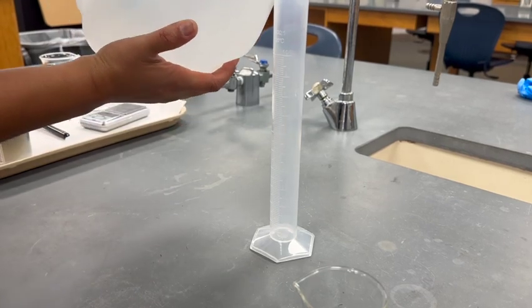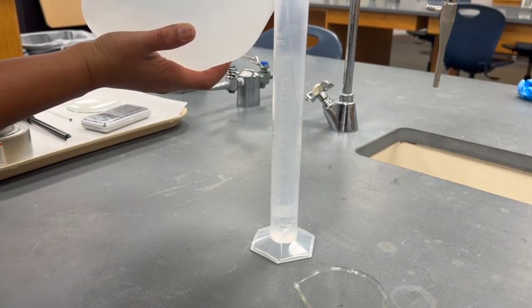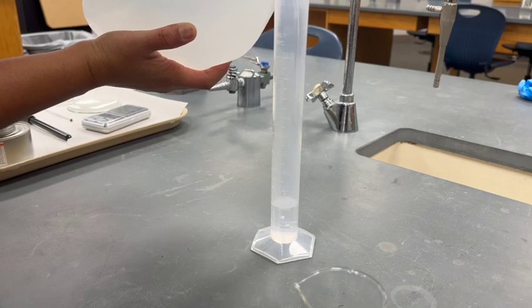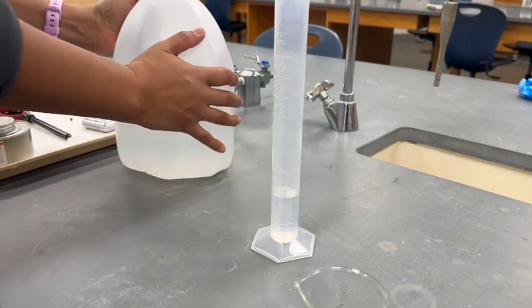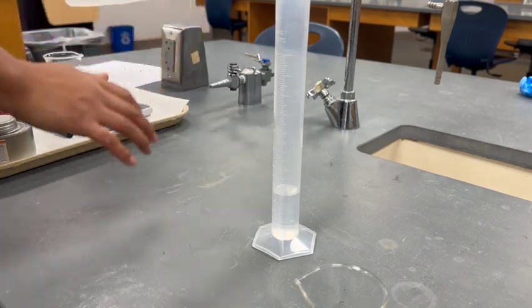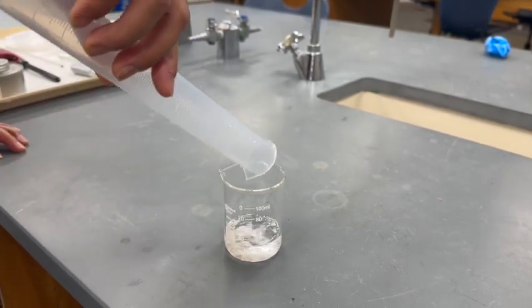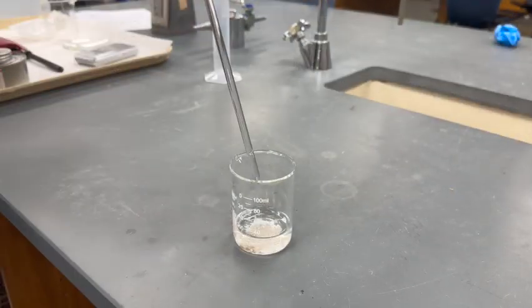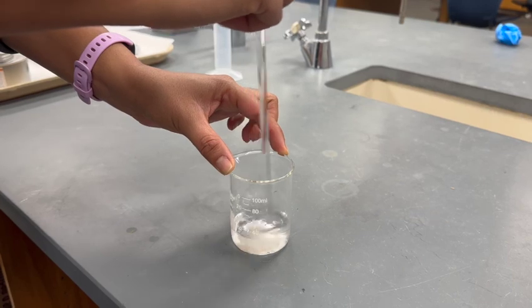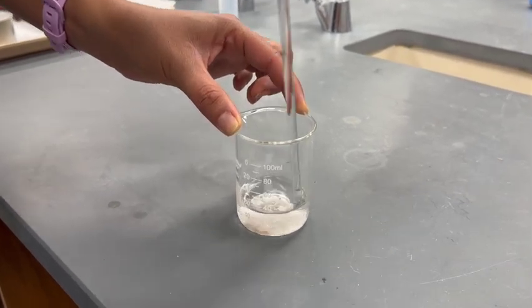Use the 100 mL graduated cylinder to add 25 mL of distilled water to the mixture. Stir for 5 to 10 minutes.